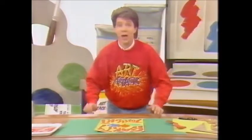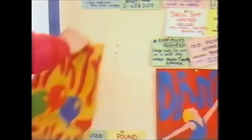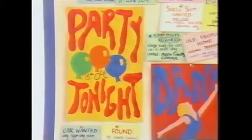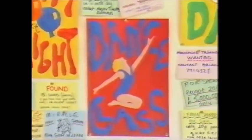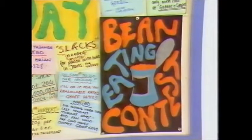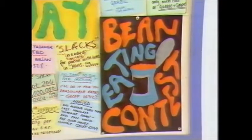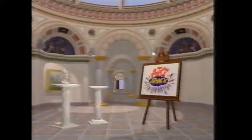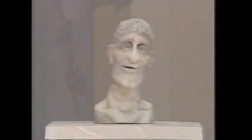Then you just hang it up and enjoy your party, or your dance class, or your sports day, or even your big bean eating contest.